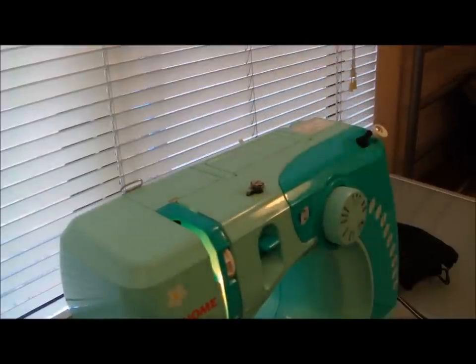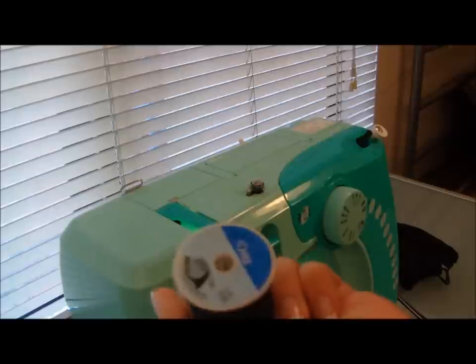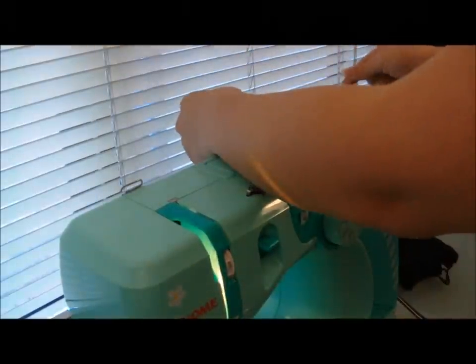Place your spool of thread on the spool pin, with the thread coming from behind the spool towards your right. Loop the thread as shown in your instruction manual. Mine goes around these two.